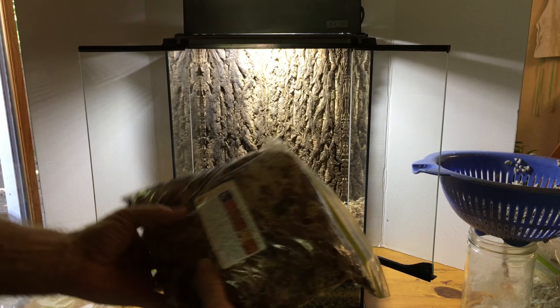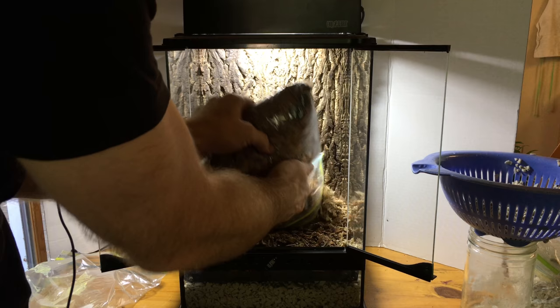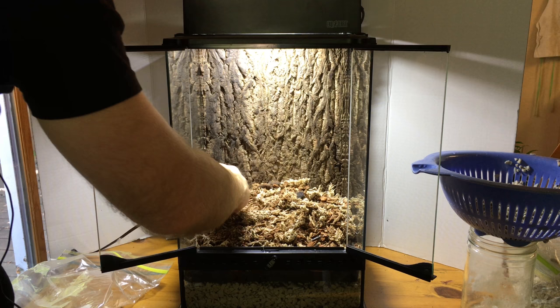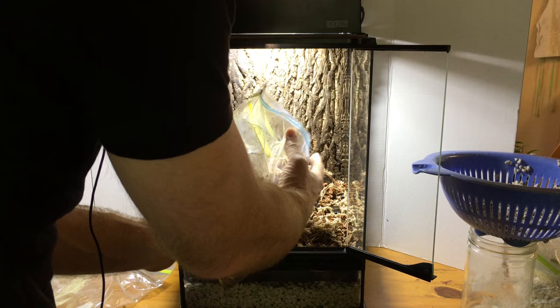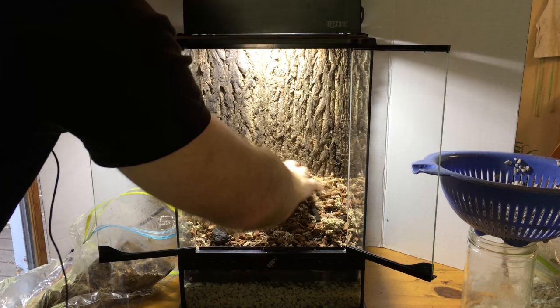Here's another bag of the substrate — may or may not use the whole bag. You can see some pieces of activated charcoal, and calcined clay is also another component of this substrate. I think that ought to do it, though I might take out a little bit as I progress through the planting.